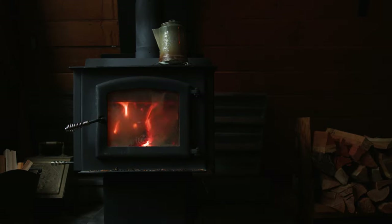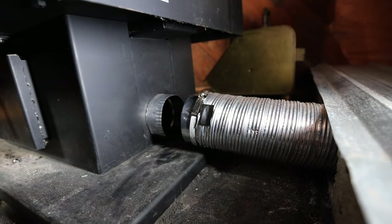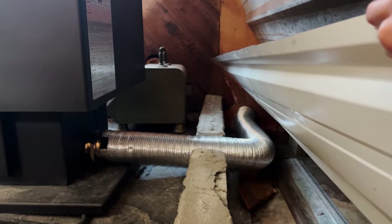In this video we are going to talk about outside air vents. They come with many other names — fresh air intake, outside air kit — but it's all for the same purpose: to bring fresh air into your wood stove. If you need to know why you need one and what it is, continue watching. If you want to skip forward to the part where I show you how I put mine together and how you can build your own, go ahead and click on this timestamp.